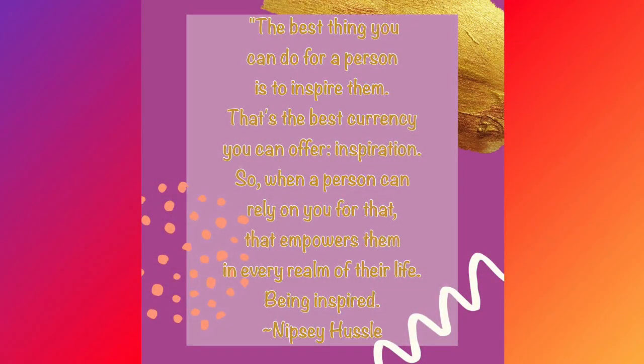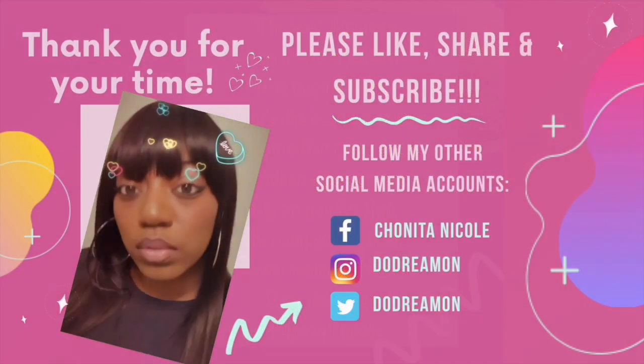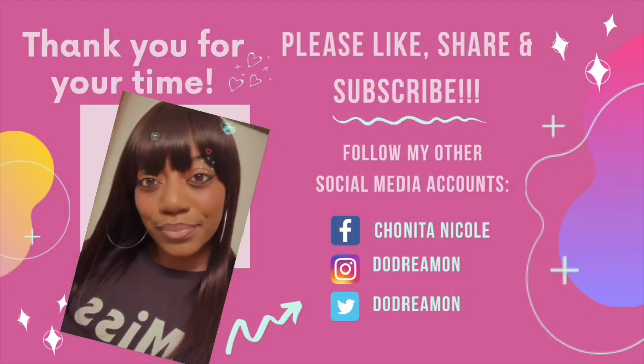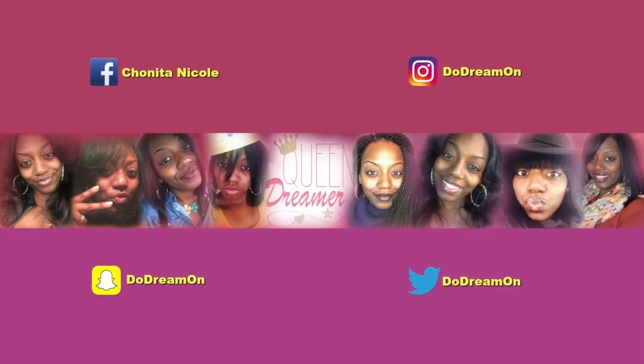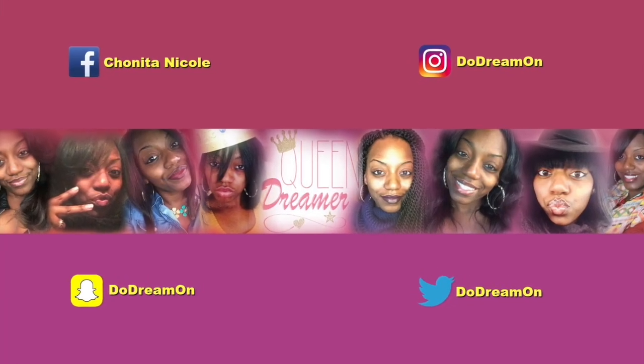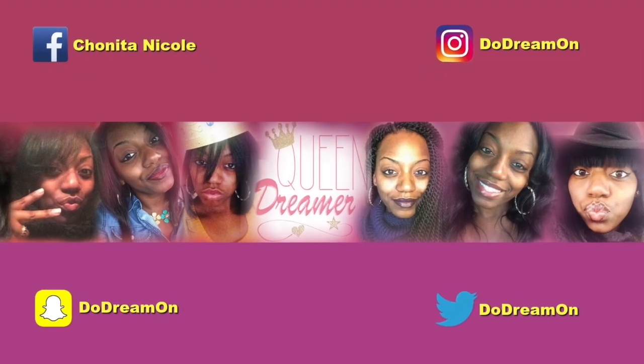And remember: the best thing you can do for a person is to inspire them. That's the best currency you can offer — inspiration. When a person can rely on you for that, it empowers them in every realm of their life. Being inspired — words of Nipsey Hussle. Thank you for your time, please like, share, and subscribe. Bye!